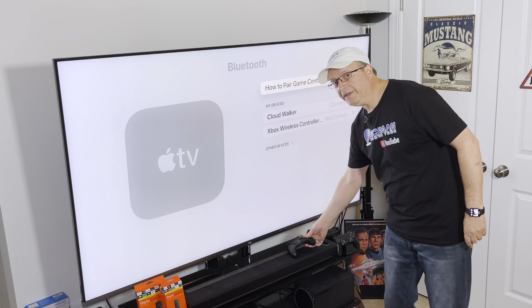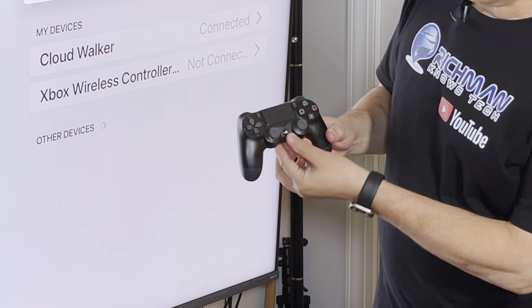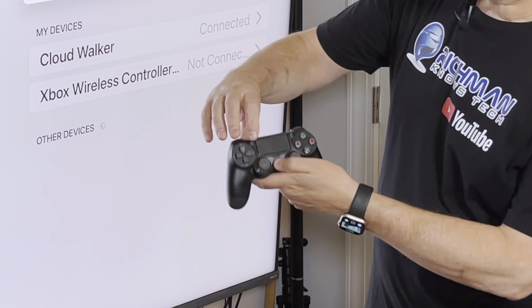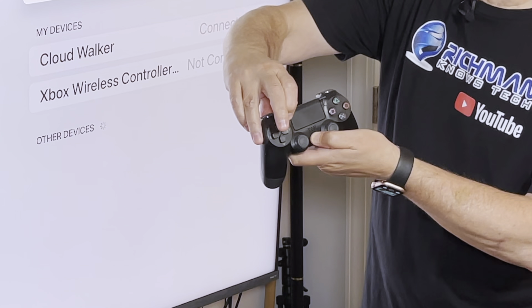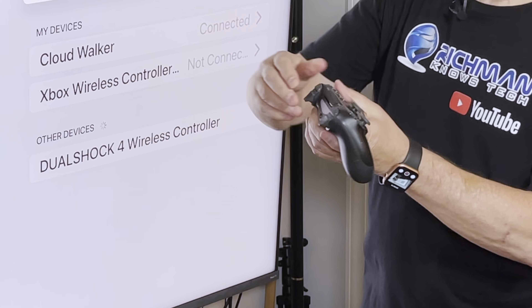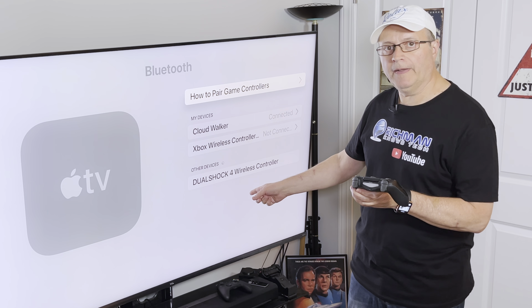Now if you have a PlayStation remote it's just as easy. Hold down the PlayStation button and the Share button at the same time. When you hold them down for a few seconds the light on the back will begin to flash, and then it's going to show up here on your Apple TV.